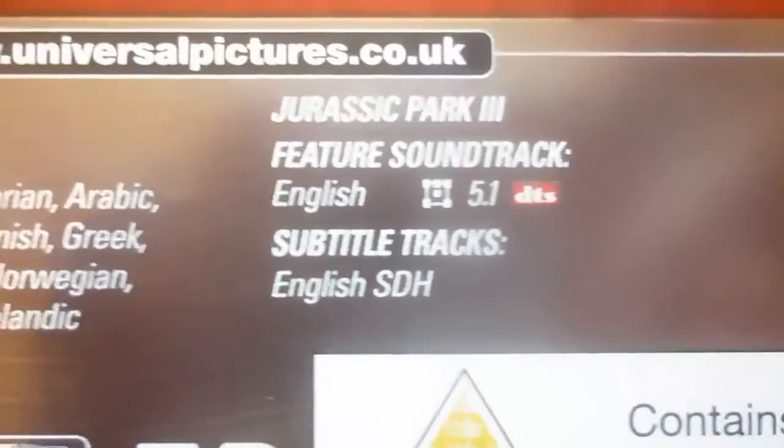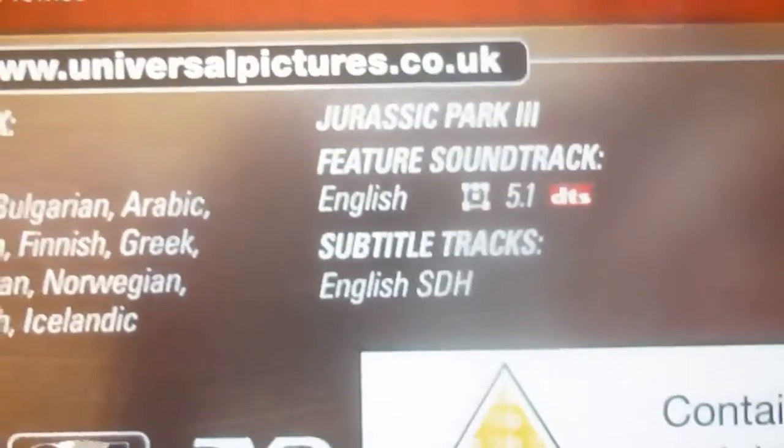Jurassic Park 3, however, only comes in English 5.1 DTS, and English subtitles only.